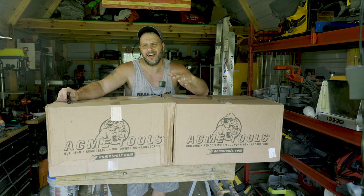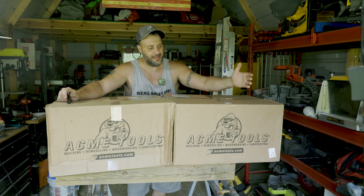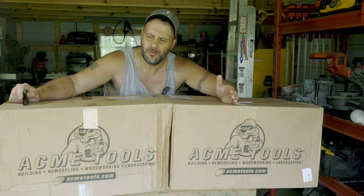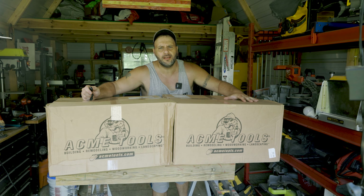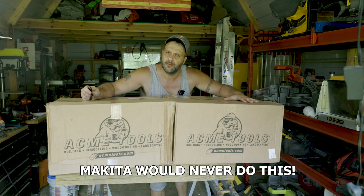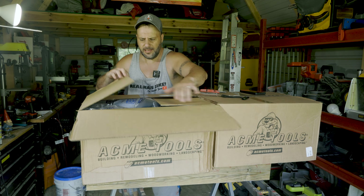Now you probably couldn't tell by the size of these boxes sitting in the Cub Cadet that these were pretty freaking big. So what exactly could be inside of these? What two secrets could be in these boxes that Makita doesn't want you to know about? So let's open up one of these boxes to see what's inside.